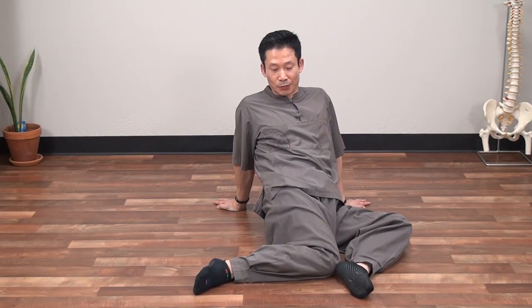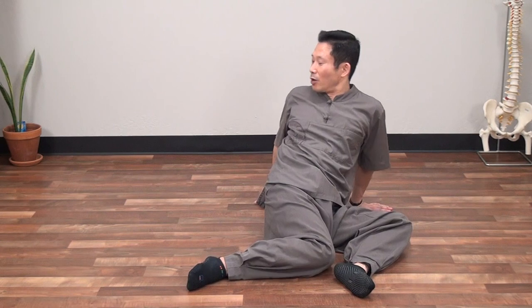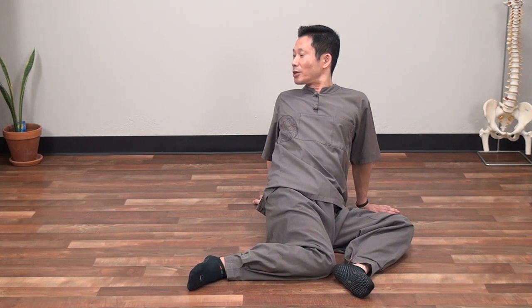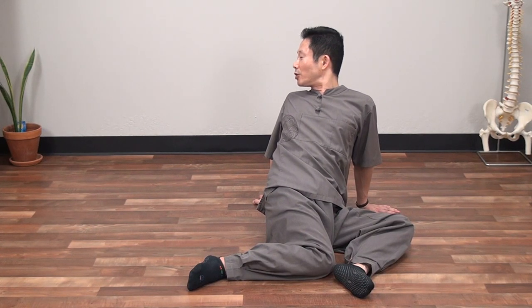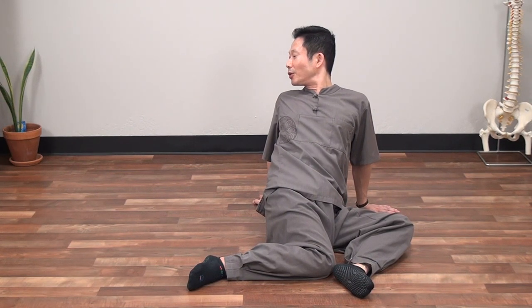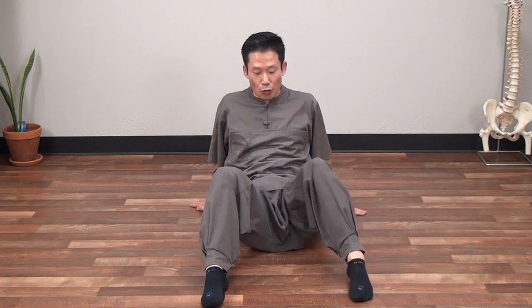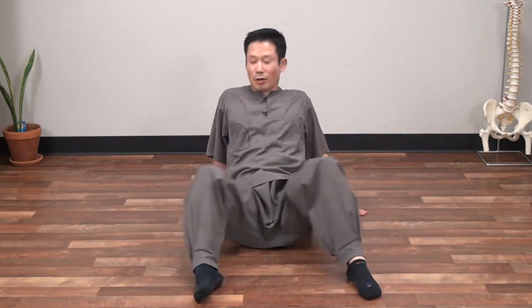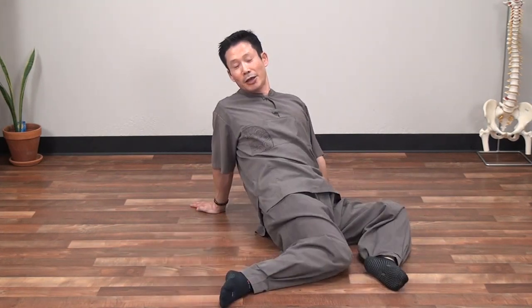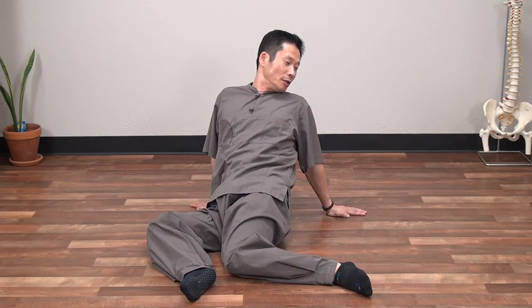Let's try the other way. If you want to get more benefit, you can move your hands more backward and twist the upper body to the left. Breathe in, and when you exhale, twist a little bit more to the left. One more time, breathe in, breathe out. Slowly return. This time, move side to side ten times.